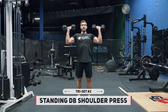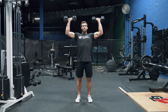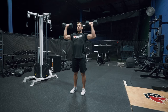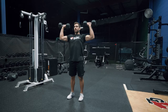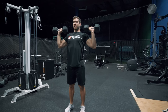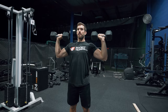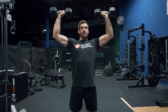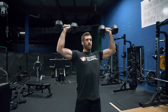Up next, we have our standing dumbbell shoulder press. You put a couple of dumbbells in your hands, stand up, stand strong, have good posture, drive the dumbbells straight up, and then lower them down with control. I like standing versions of overhead presses better than seated versions because it forces you to keep your core stable and strong throughout the movement and not rely on a bench to help keep you stable. Hockey is a total body sport, and you're going to need to be stable no matter what position you're in, so anytime you're doing overhead presses, I recommend the standing version.